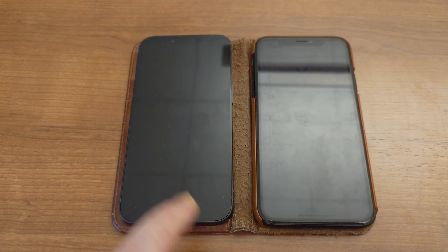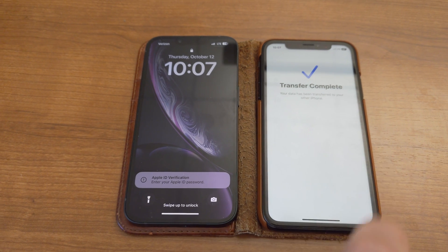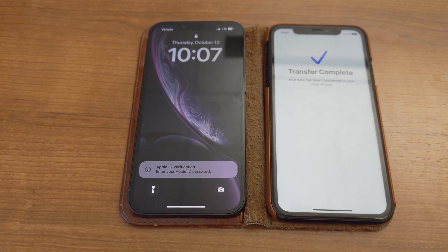At this point, simply cancel the transfer process — essentially cancel it on the old iPhone — restart the new iPhone, and connect it to the Wi-Fi.